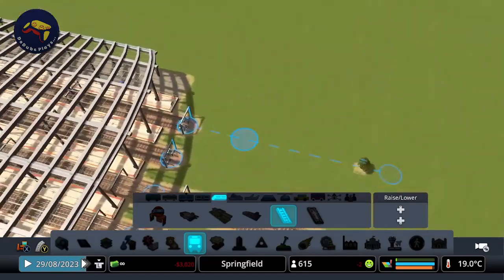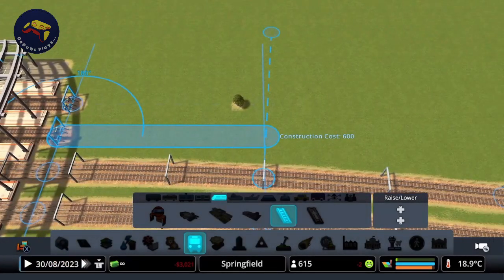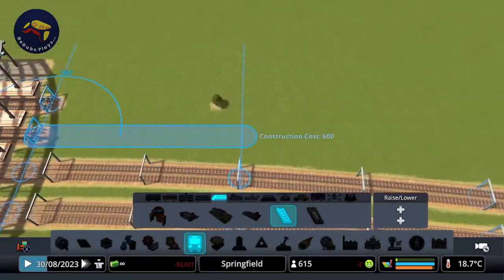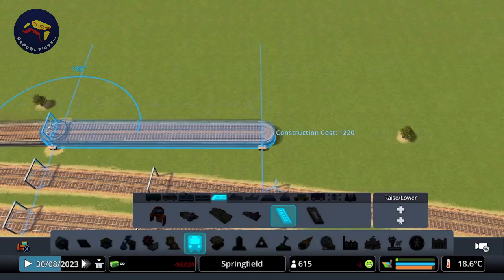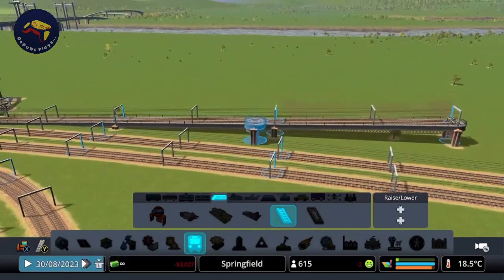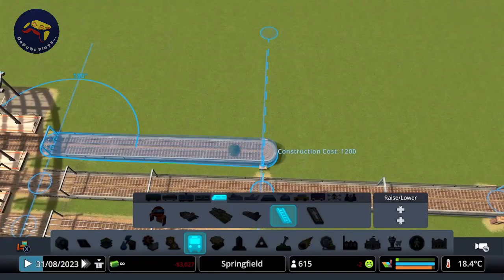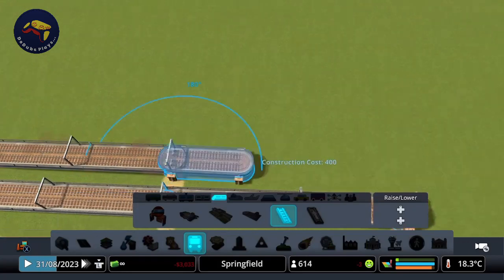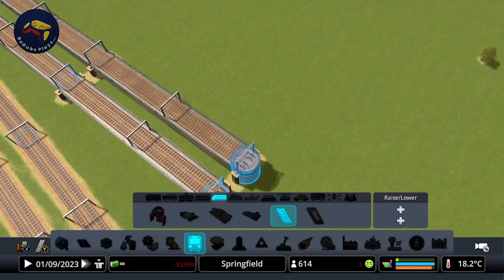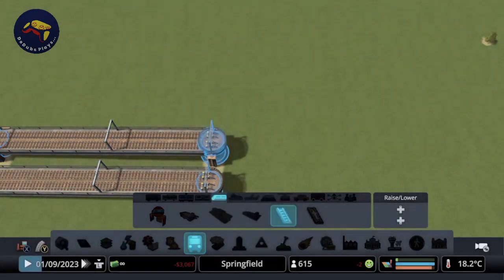Then for this third one we can raise this up a little bit. We'll go straight, we'll go out by 10 units — let me just make sure I'm on my minimum elevation step. We'll go out by 10 units and we'll go up by one. We want a nice smooth gradient for our rail line. Trains don't like steep slopes, so we'll go out at a nice smooth gradient that a train can handle nice and easily. Just match that on this side: out by 10, up by one. Then we'll just curve this one off as we did with that first one.